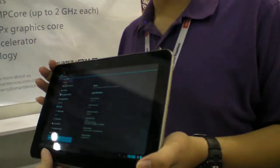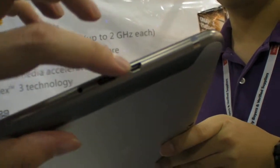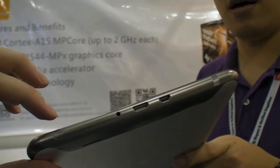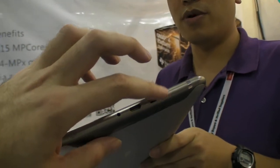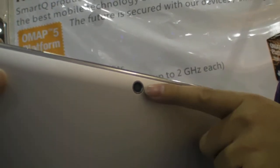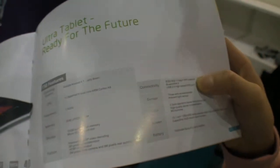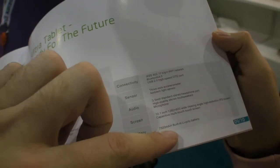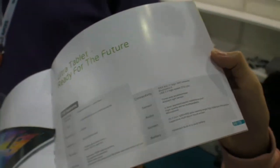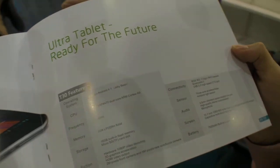The features include HDMI output, USB OTG, a 2 megapixel front camera and 5 megapixel camera on the back. It also has a 7500 milliamp battery. The screen is IPS at 1280 by 800 resolution.